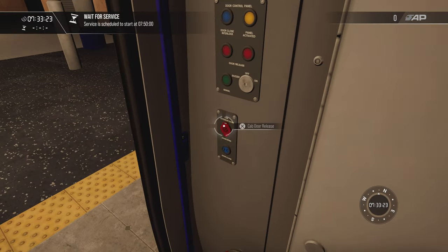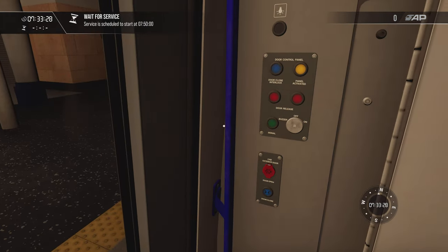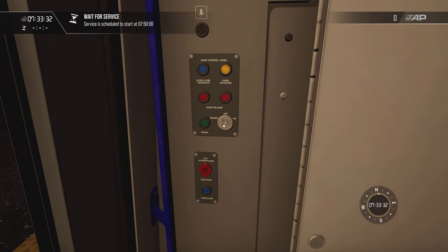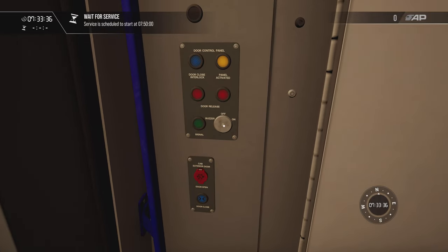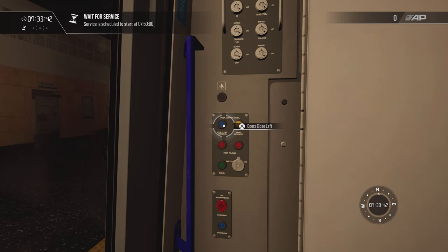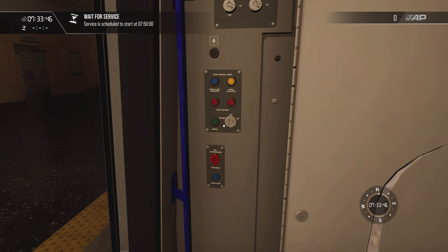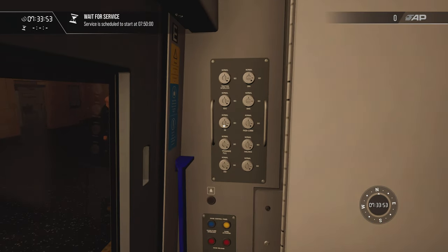You have to use these control buttons to open and close the door. Here's the guard panel — it won't work because we're not buzzed in. I can't release the doors because we're not buzzed in. But the most important thing I want to show you is this panel — your safety systems.